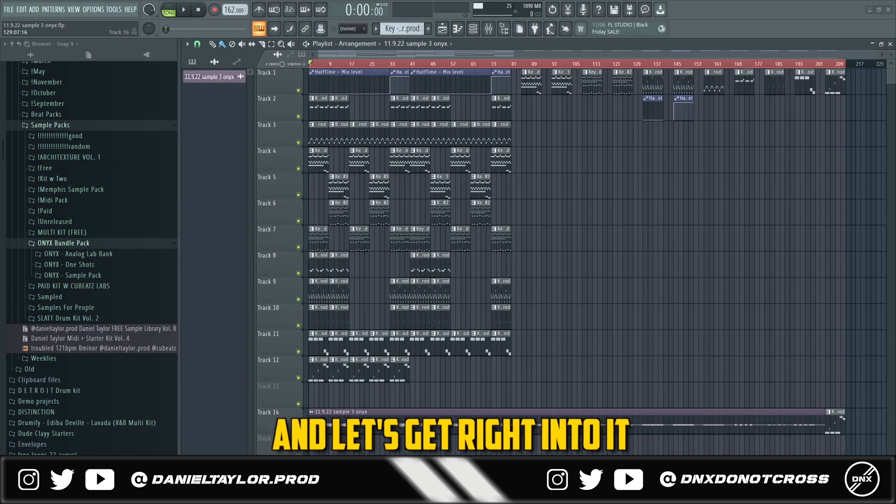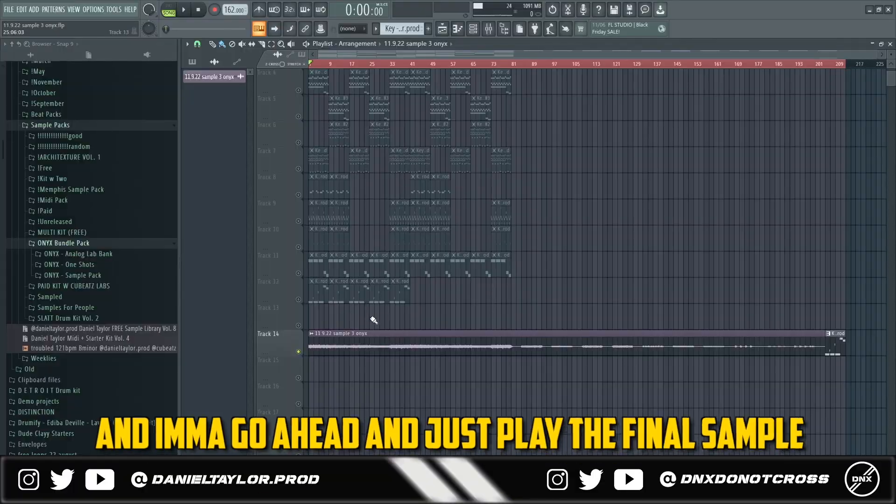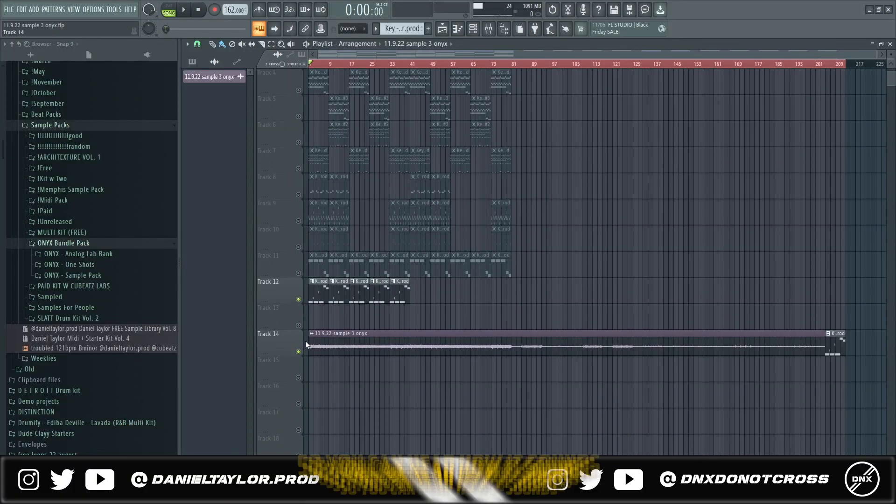Don't forget to subscribe to the channel. The first thing I did when I made the sample was turn the BPM all the way up to 162. I'm going to go ahead and play the final sample so you can hear how it sounds.